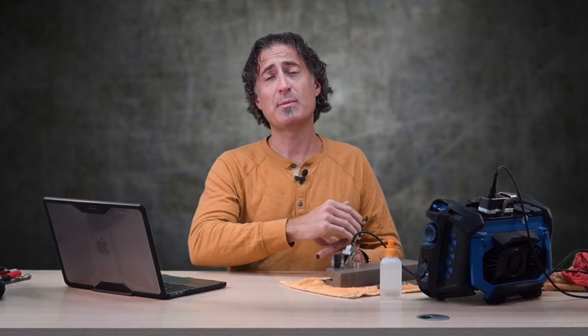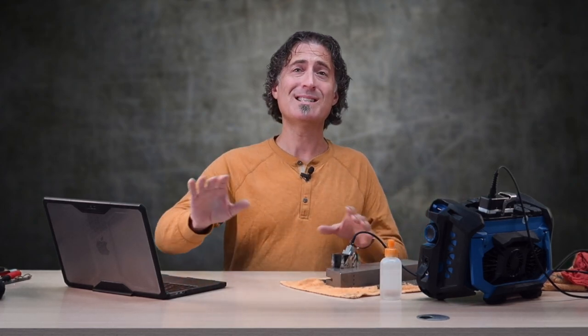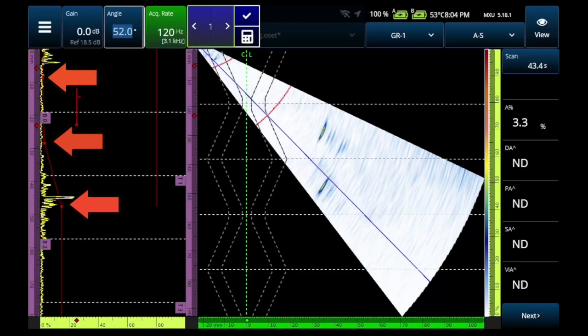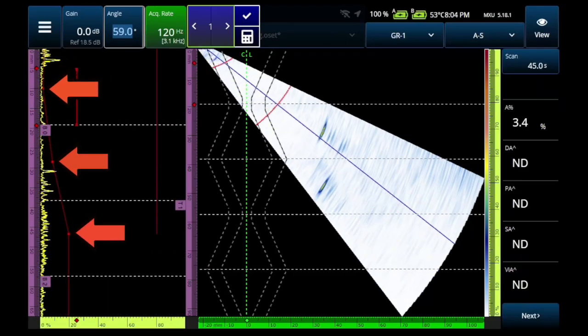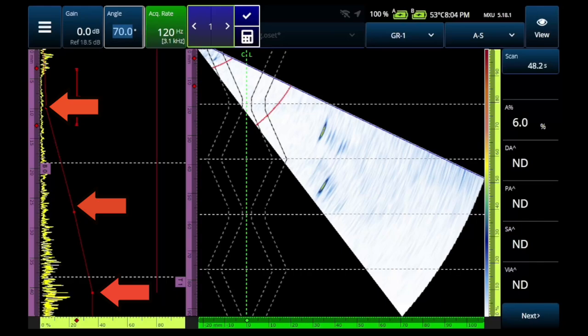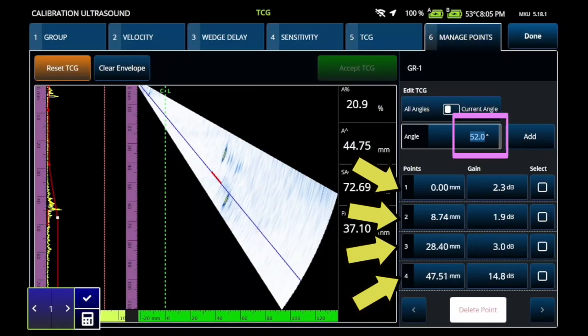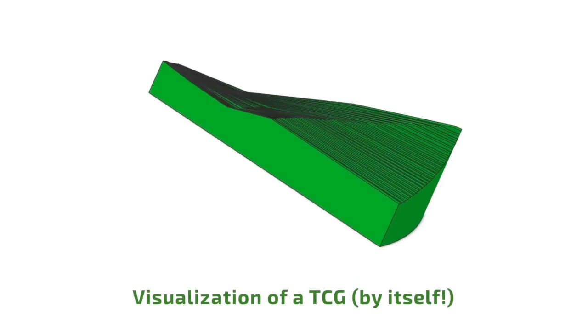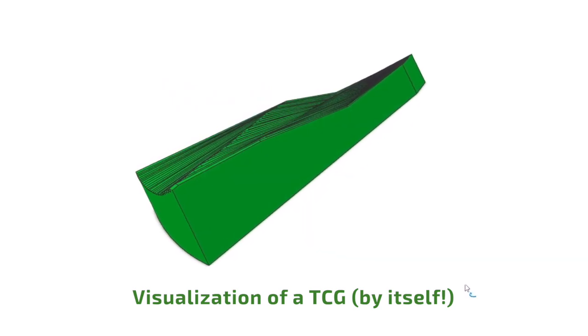Let's erase all that, start over again, and just do a TCG. The TCG equalizes the responses across all the focal laws and all the sound path distances we're using in the inspection. If we make a TCG on the first, second, and third legs — the half T, one and a half T, and two and a half T holes — then scroll through all the angles afterwards, we see the points for the three holes and the curves. We can go to the manage points tabs in the calibration menu and find all those TCG values. On a fancy 3D plot, it would look like this.